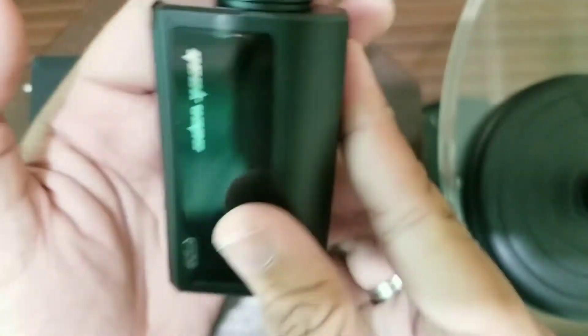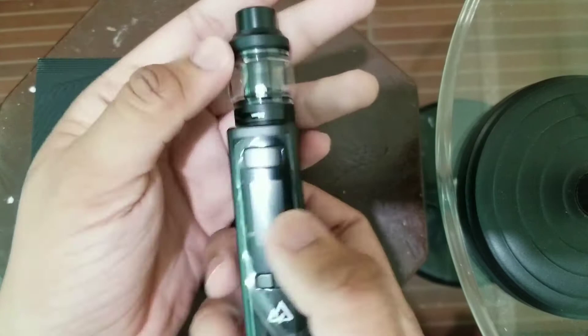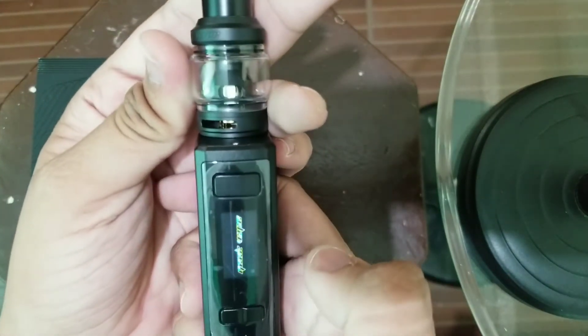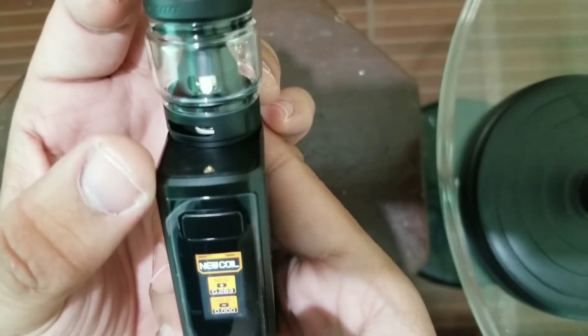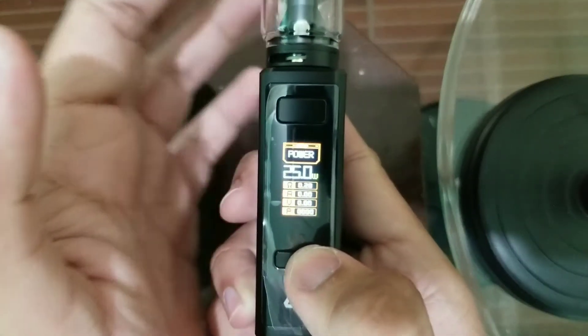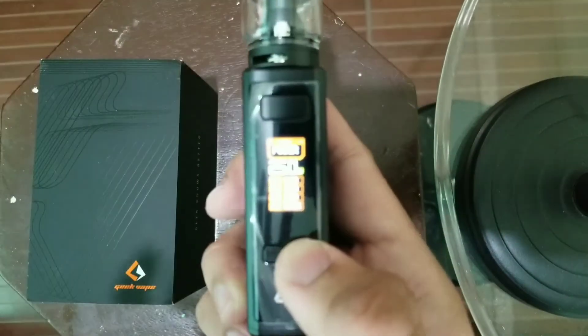Hindi ko masabing big fan ako ng silicone case kasi parang hanggang laki, pero sabi nila child proof and I think it is. So wala pong i-mode plus — Geek Vape mag-fade in. And let me select new coil — starts at 25 watts but the lowest you can go is 85 watts.